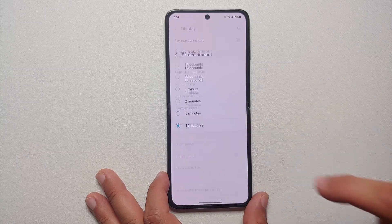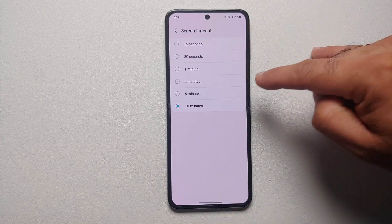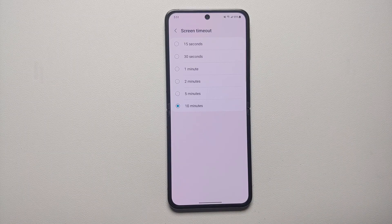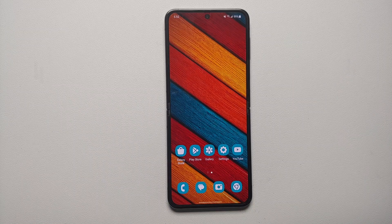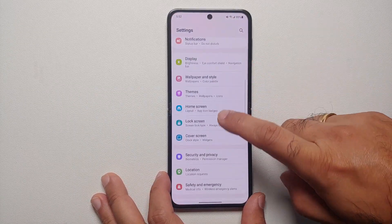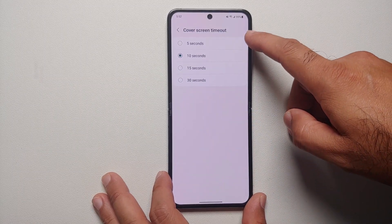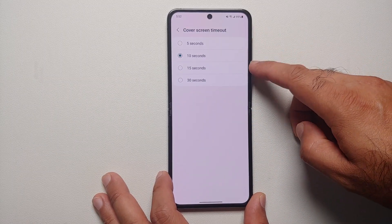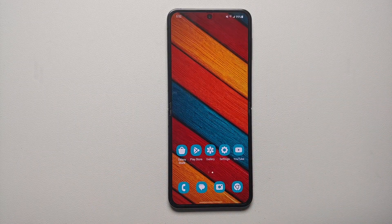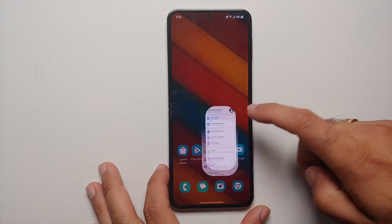You don't want the phone's display to stay on for 10 minutes after a notification. The same timeout can be set for your cover screen as well. Go into Settings, then Cover Screen, and you'll see the Cover Screen Timeout option — you can choose 5 seconds, 10 seconds, 15 seconds, or 30 seconds.